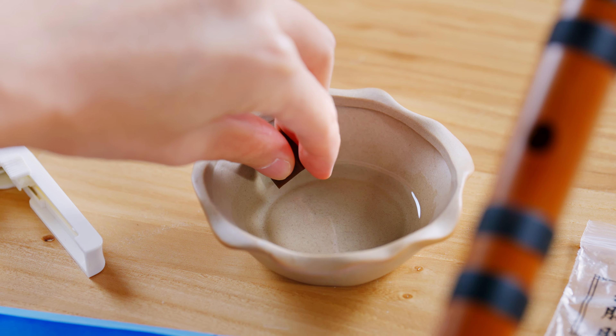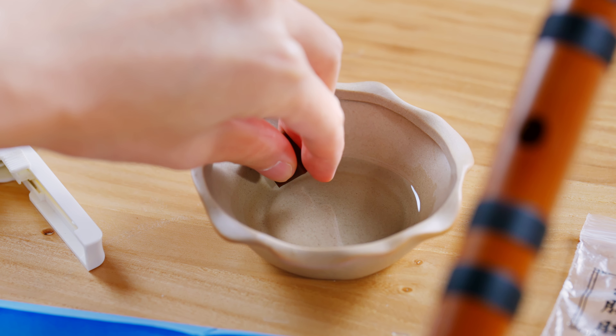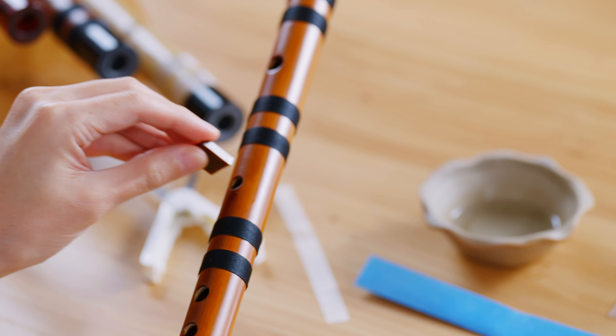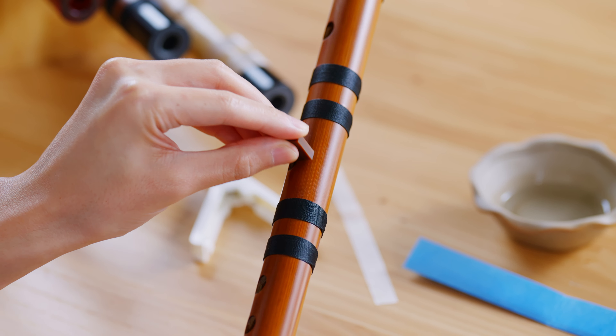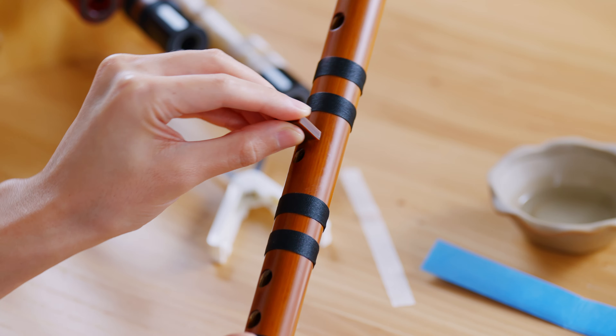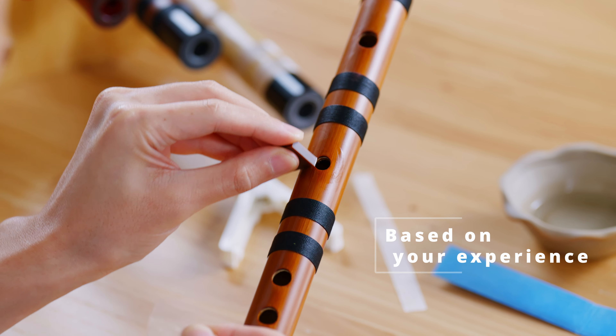Take the er jiao and dab a tiny bit of water on the shorter side of the er jiao. Start putting on the er jiao by going round the di muo hole. Make sure the er jiao is spread evenly and it is not too wet or too dry.